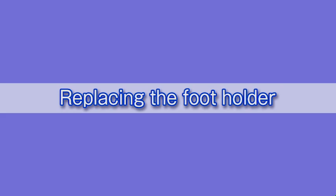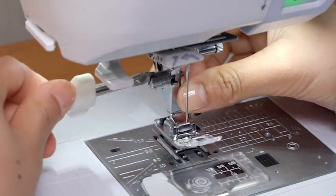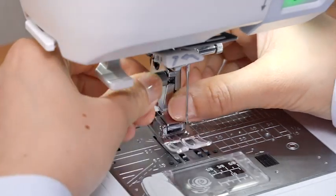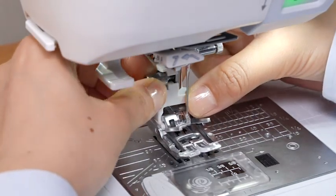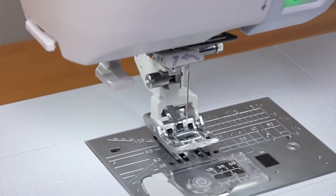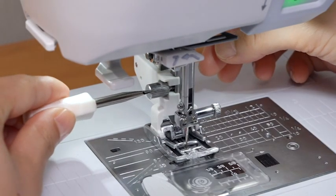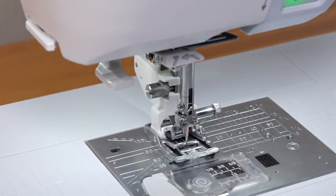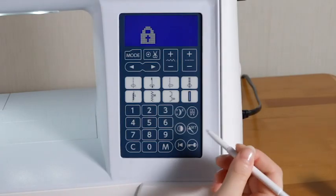Replacing the foot holder: when using the dual feed foot or darning foot, you need to replace the foot holder. Raise the needle by pressing the needle up-down button, press the lockout key, and raise the presser foot with the foot lifter. Loosen the thumb screw and remove the foot holder. Attach the dual feed foot holder to the presser bar from behind and tighten the thumb screw with your fingers. Push the dual feed link to engage with the upper feed driver, then lower the foot holder, foot, and needle. Tighten the thumb screw firmly with a screwdriver to secure the foot holder. Raise the needle and foot, then press the lockout key to unlock the machine.